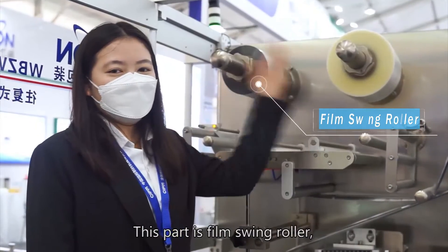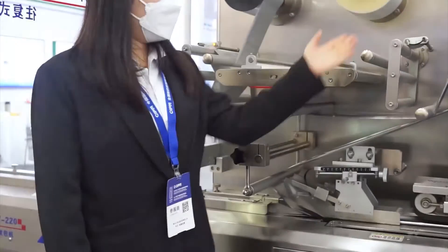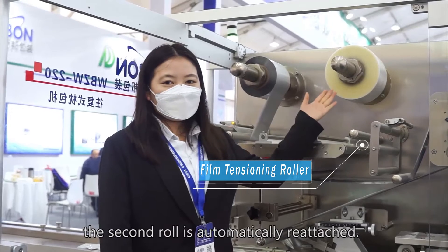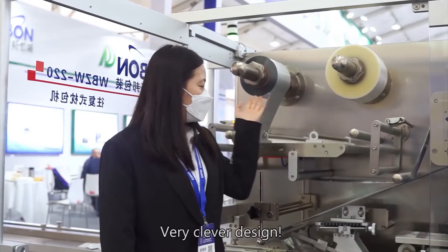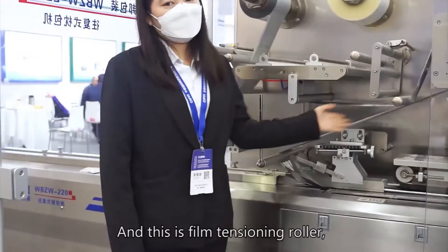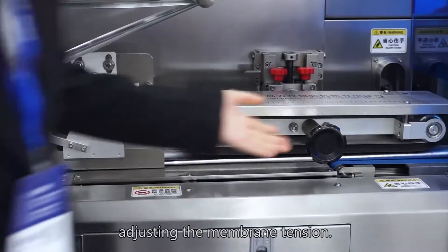This machine has a film three-roll design, promoting rotation of the film rolls. When one roll of film is used up, the second roll is automatically reattached — a very clean design. And this is the film tensioning roll, for adjusting the membrane tension.